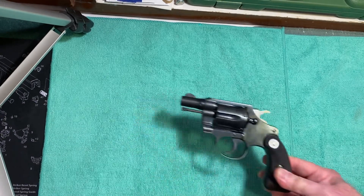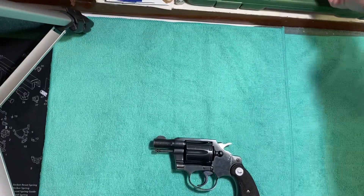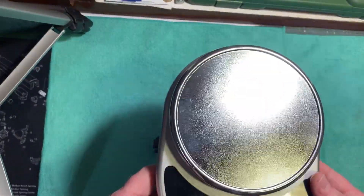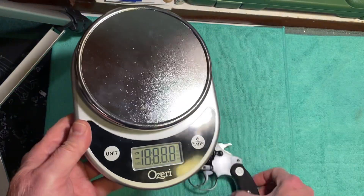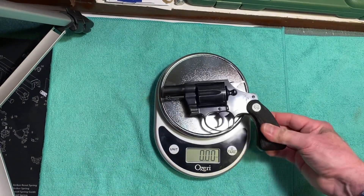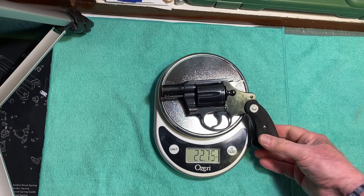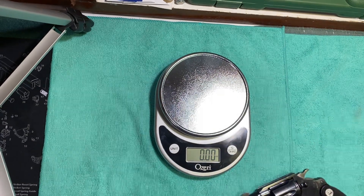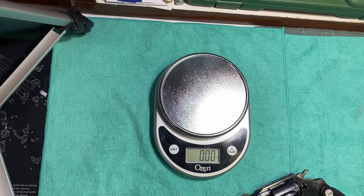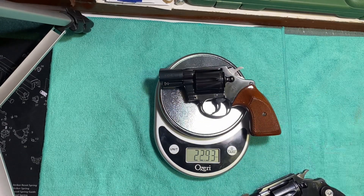Let's check the weight. 22.75 ounces — that's pretty light. Compare that to the newer version: 22.93 ounces. Almost identical.